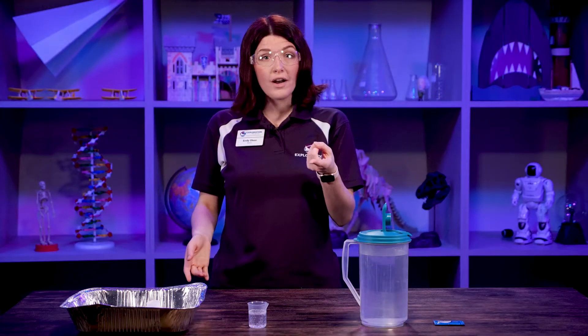Mine didn't quite lift off to the ceiling, but that's okay. Super cool experiment and you can try it at home. Go ahead and change up some variables — does this work better with hot water or cold water? What happens when you add more Alka-Seltzer? It is totally up to you.